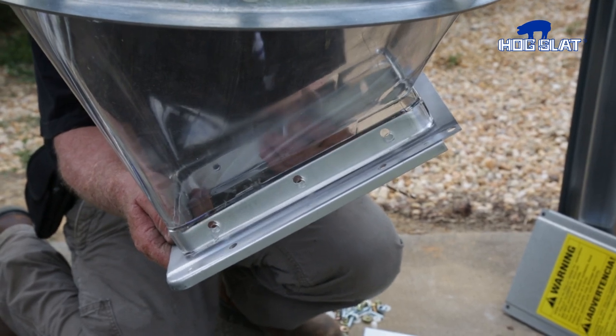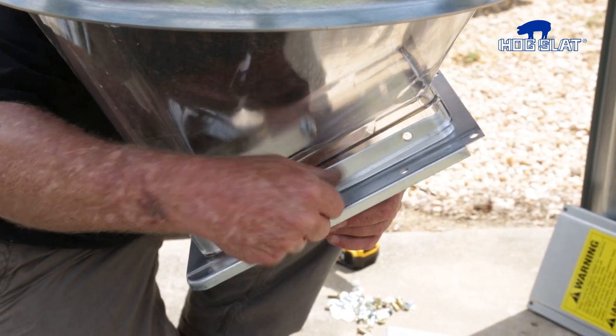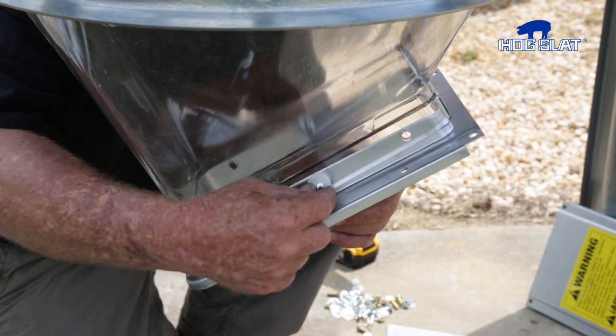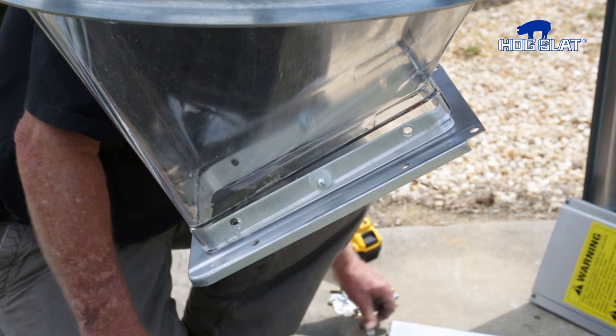Attach the transfer plate to the upper boot, keeping the slide gate slot aligned with the direction of the incoming feed line. Use the hardware provided to secure the transfer plate to the upper boot, keeping the screw heads inside of the plate with the nylon nuts on the outside. If necessary, enlarge the holes in either the upper boot or transfer plate to ensure proper alignment.